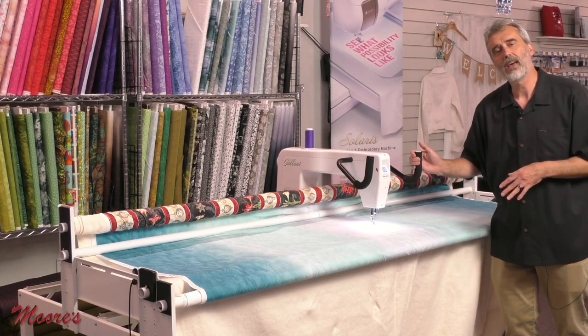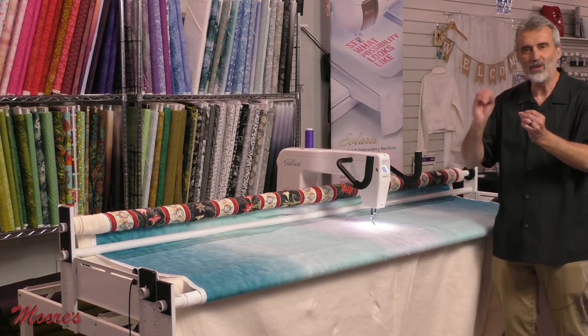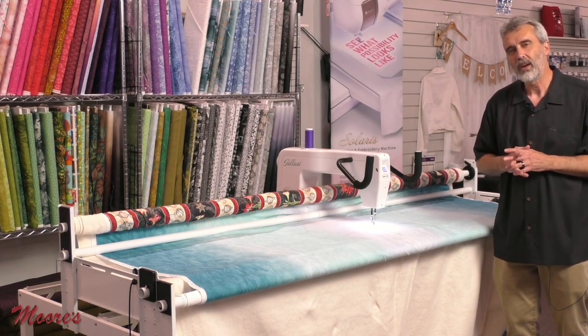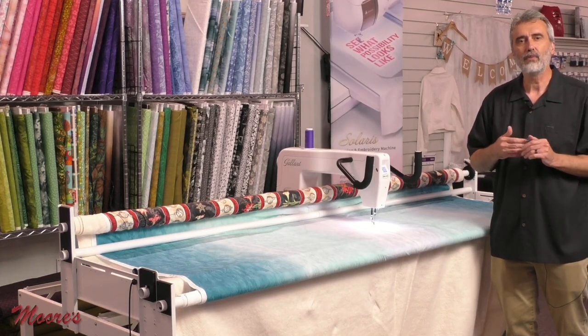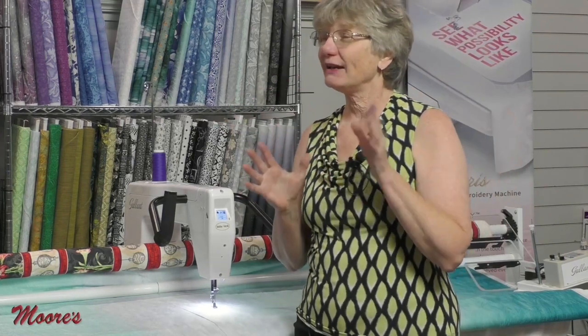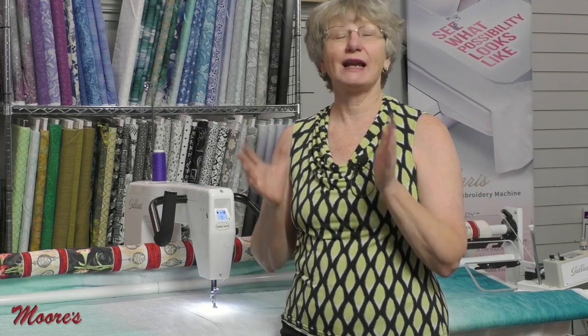I want to bring in an expert quilter to give her opinion on this, so let's bring in Kathy Brown. Thank you, George. This machine truly indeed has different types of stitch regulation. For you as a quilter, that's a big deal.